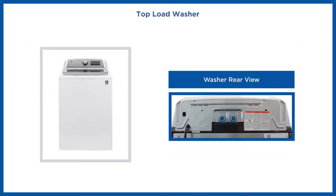For top load washers, the Ethernet port is located on the rear side of the control panel.